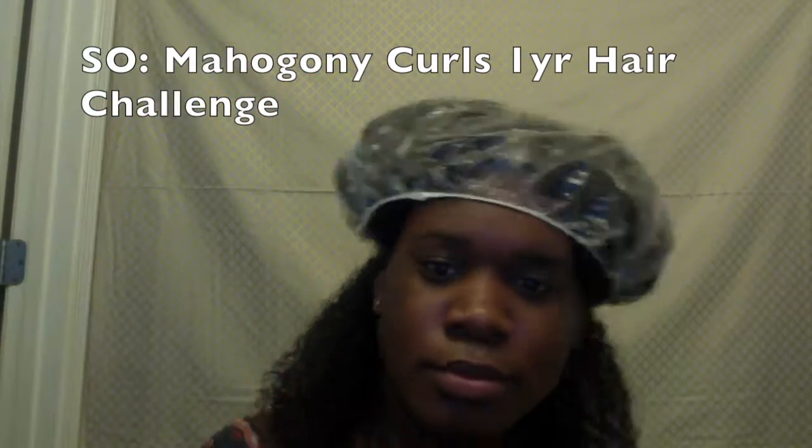I've already rinsed out the deep conditioner — let me tell you, the Shea Moisture conditioner smells so good. I saw a method in a Facebook group for the Mahogany Curls challenge I joined: to keep your hair moist, you put a baggie over the section you're not working on. That's genius for me because I struggle with my hair drying very quickly due to my high to medium porosity. By the time I get to the last section, I'd normally have to spritz again, making it just damp rather than as wet as I'd like.